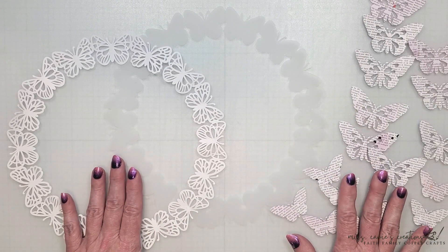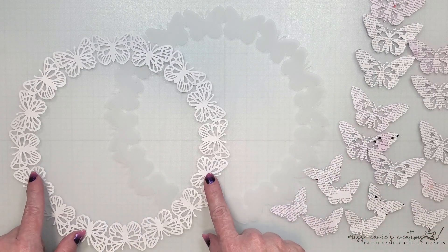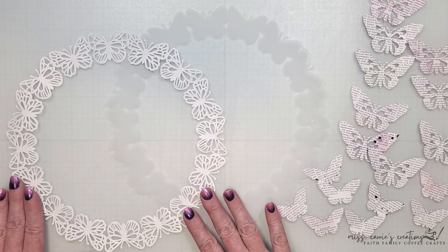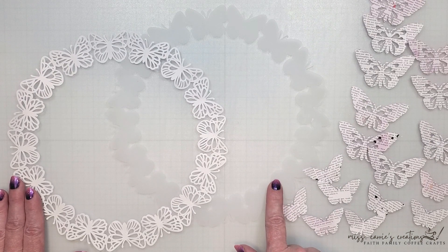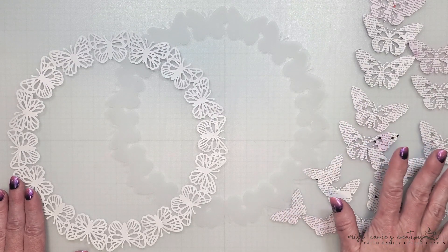I have already cut these out on my Cricut machine. The first piece is a butterfly wreath which has been cut at 10 inches in diameter and a backing piece that I cut from vellum. To create the backing piece I used the contour tool in Cricut Design Space and removed all the cuts inside the butterflies. I've also cut some butterflies from this newsprint pattern paper.